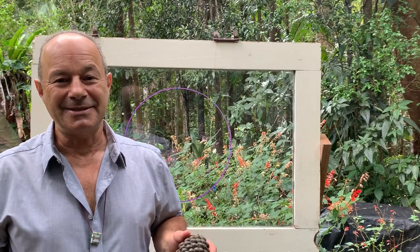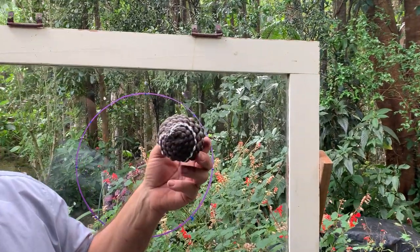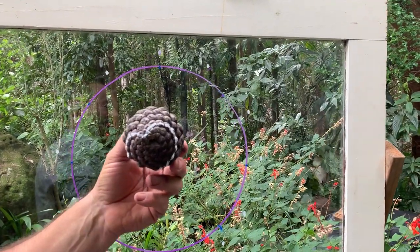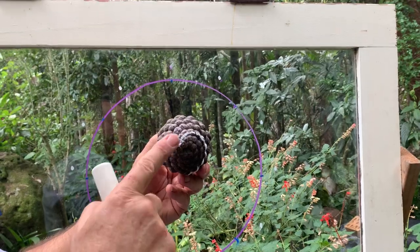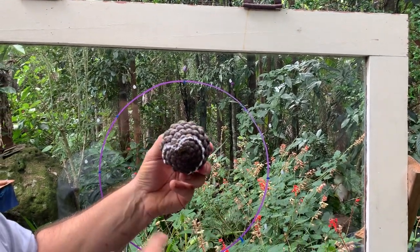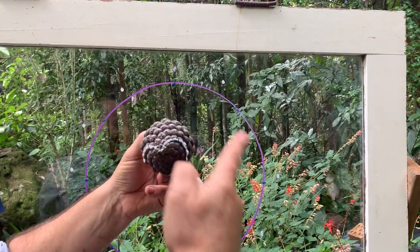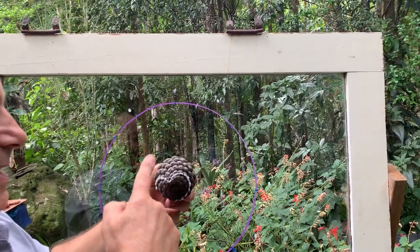The symbol that defines the essence of sacred geometry is actually a seed pod called the pine cone. We know from research with pine cones that the seeds are distributed in what we call a counter-rotating field. If you look closely, there are eight spirals in this curve going clockwise, and if you look even closer and squint your eyes, there's a counter-rotating field going the other way — eight this way and 13 that.